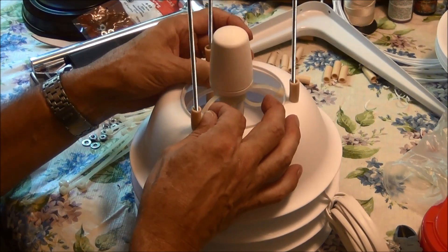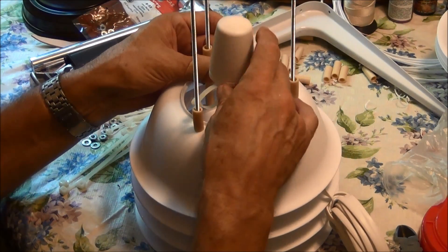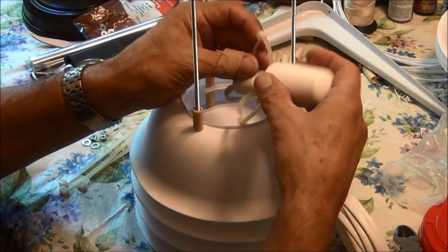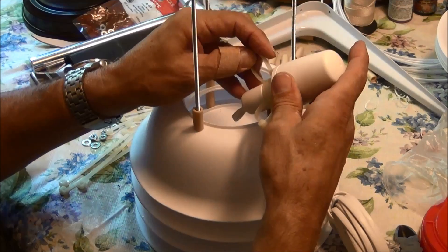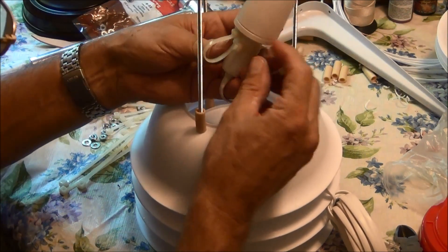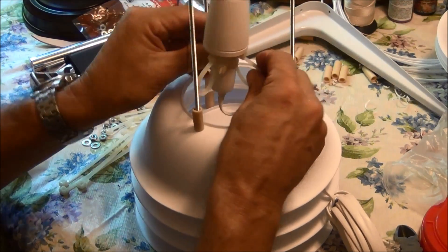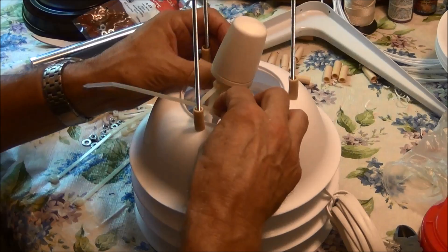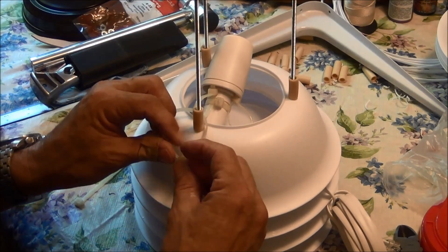So that will sit in there like that. I'll figure out what I'm going to do here. So that's what I'm going to add.